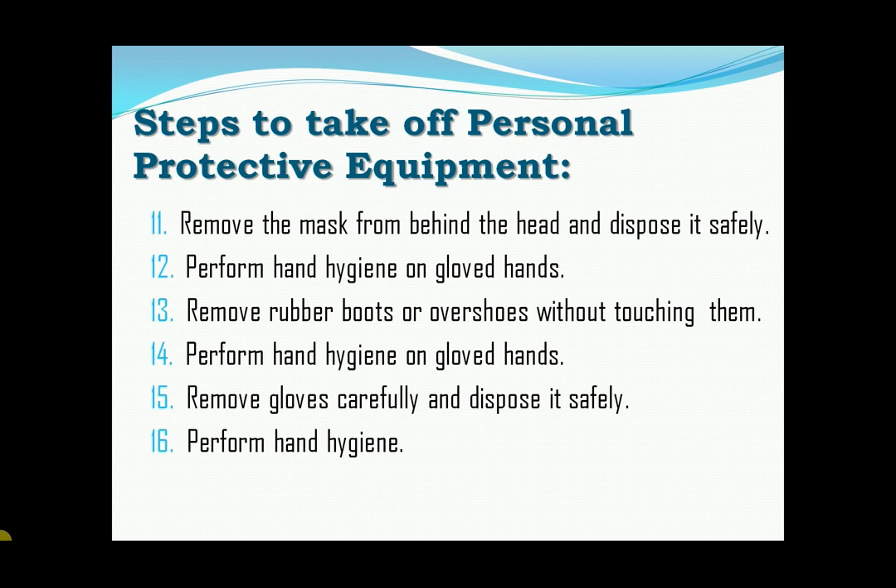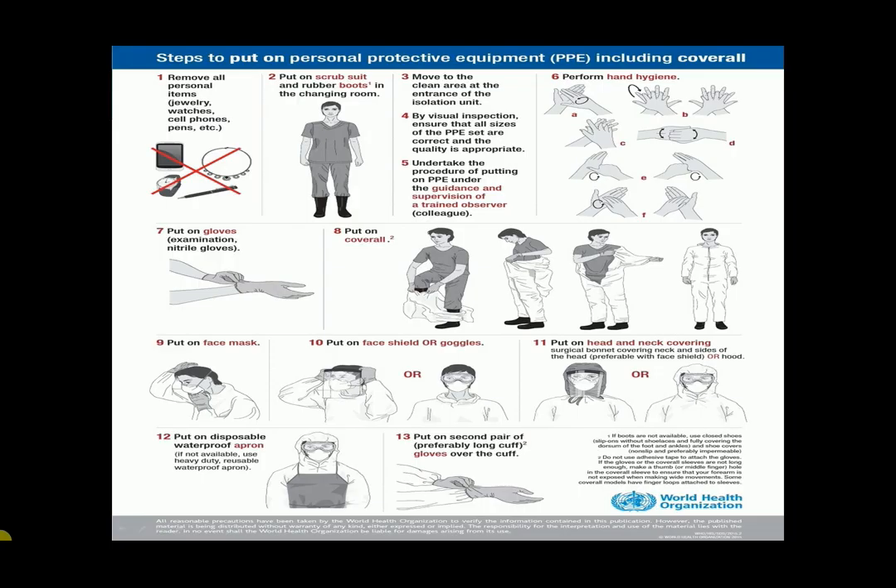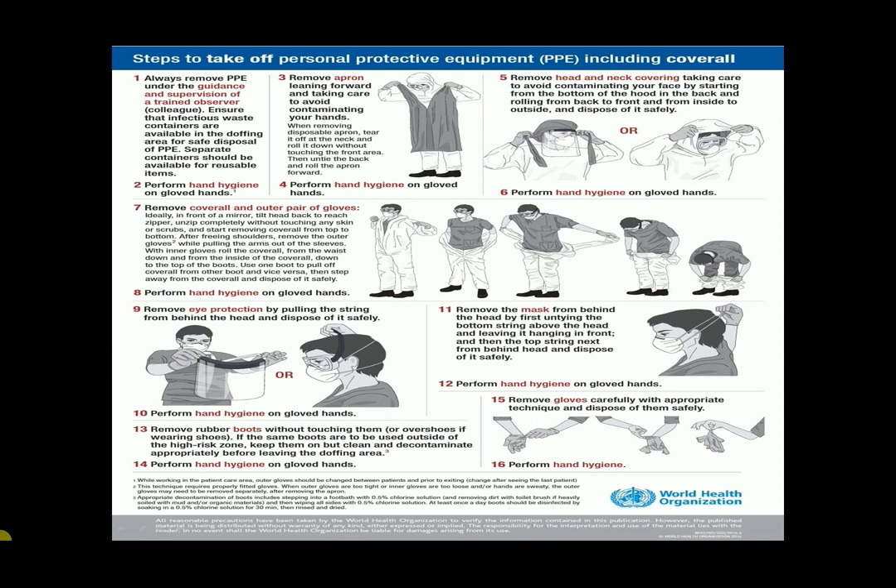Finally, I want to share with you the photos taken from the WHO for you to visualize the steps that I discussed. Steps to put on personal protective equipment, including coverall. Next is the steps to take off personal protective equipment, including coverall.